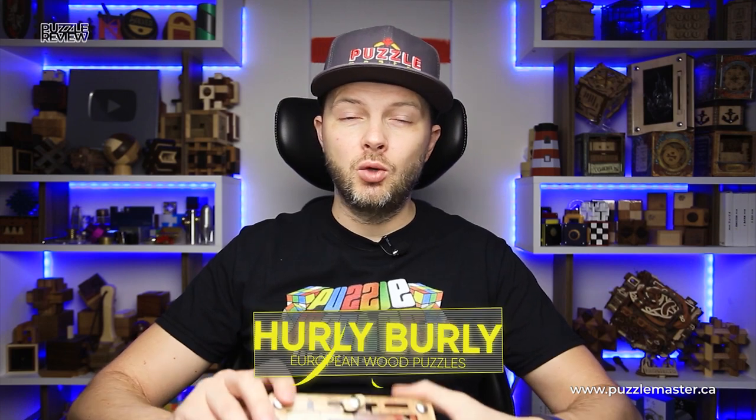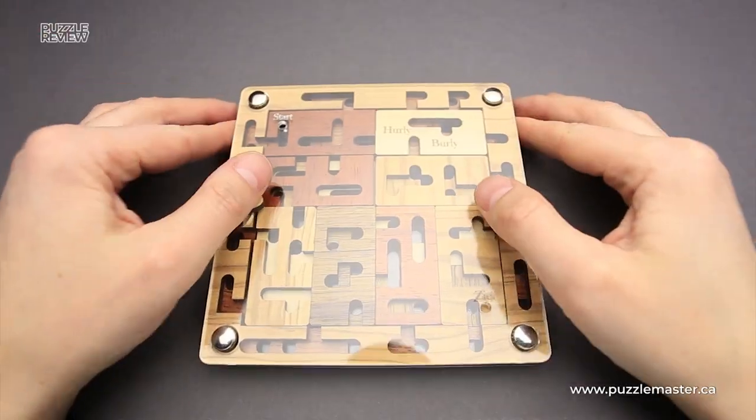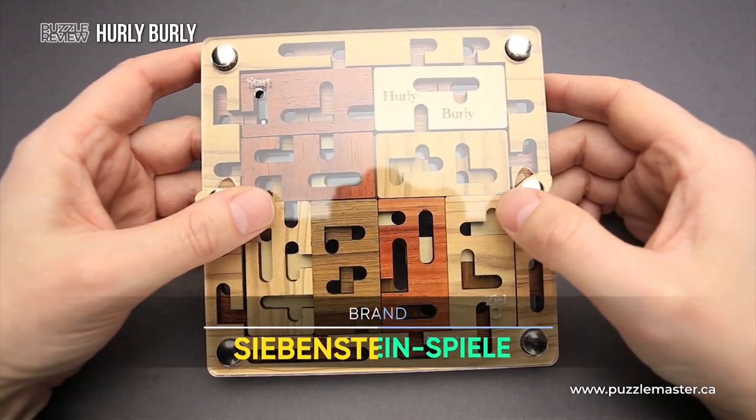Hello and welcome to Puzzle Master's product review. Today we will be taking a closer look at the Harley Barley puzzle. This puzzle was designed and made by Siebenstein Spiele.